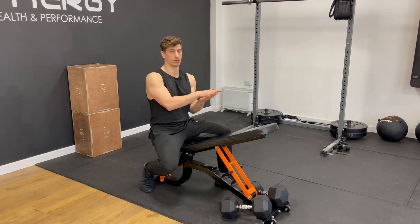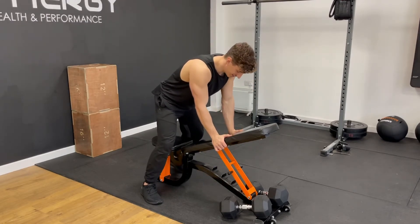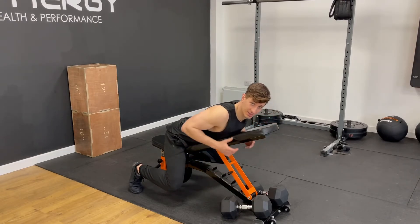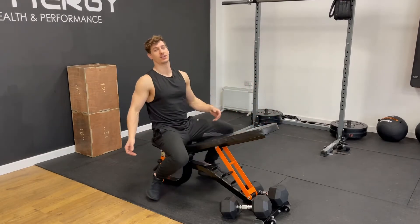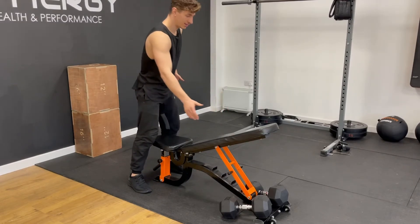A big mistake that also looks funny is people will sit on the bench and have their face in the bench, which isn't particularly hygienic and is definitely not comfortable. My top tip on this: start with straight legs, put your hands on the bench, keep your legs straight and lower your hips and chest so you've got a straight line from heels up.